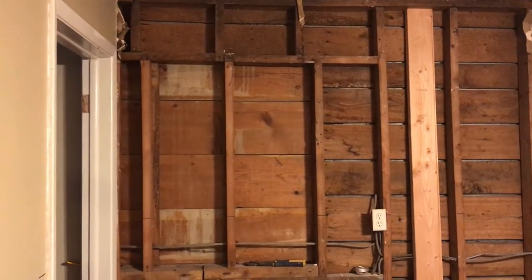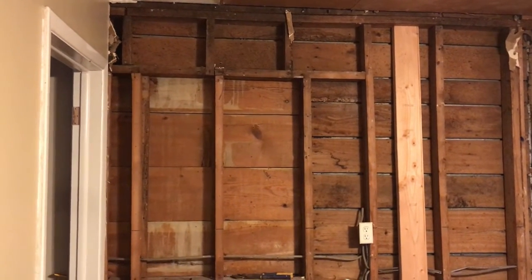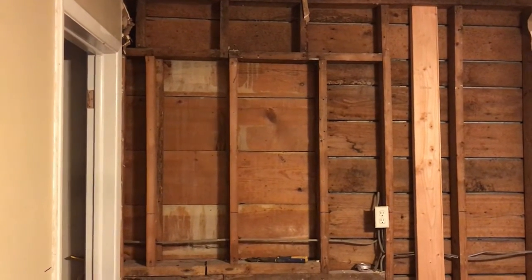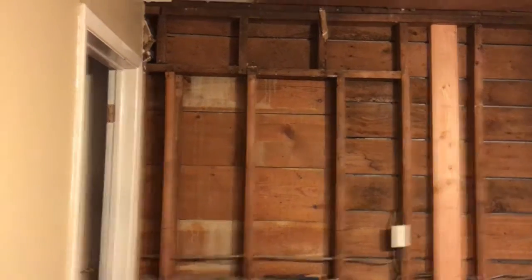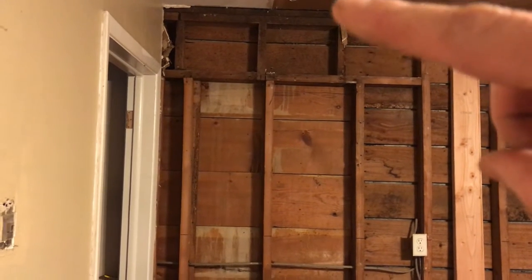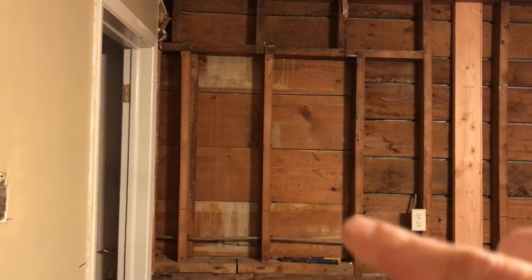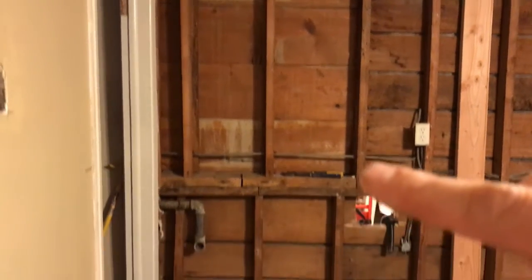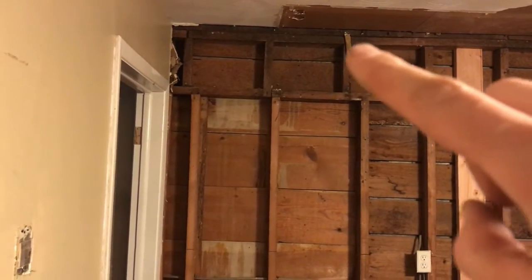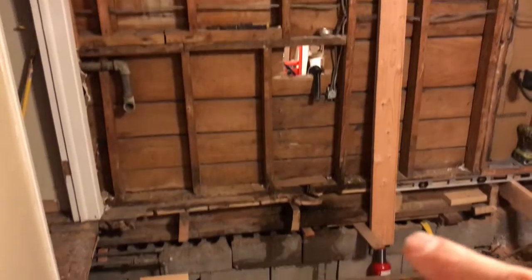You can see at one point there was a window here — this may have just been a porch, so it wasn't supporting much load. But now that there's a roof above, there's a lot more load. When they framed in that window to eliminate it, they did not put a header on top, and these small studs are not lined up with what's below, so the header is sagging between each of them.